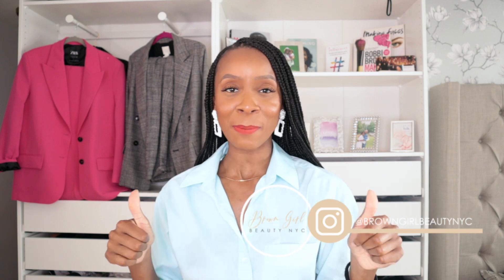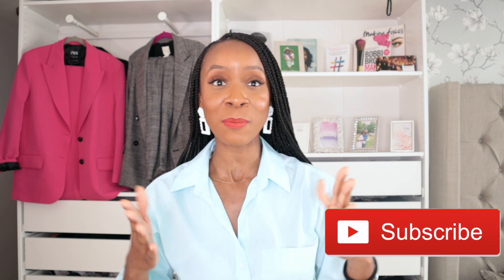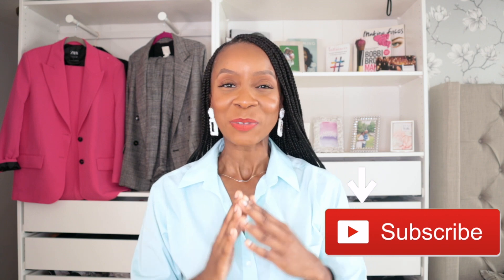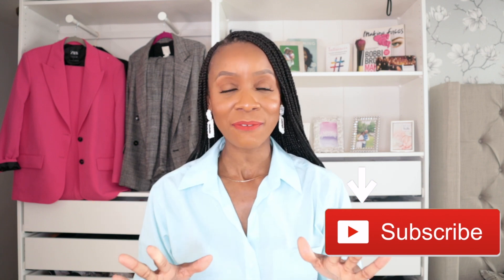That's everything for my Zara haul and try-on! Please give me a thumbs up and let me know which look was your favorite and what you plan on picking up. I've been trying to pace myself with Zara because they upload so much all the time. If you made it this far, please subscribe — I upload once a week. Until then, stay safe, be well, and I'll see you guys next time. Bye!